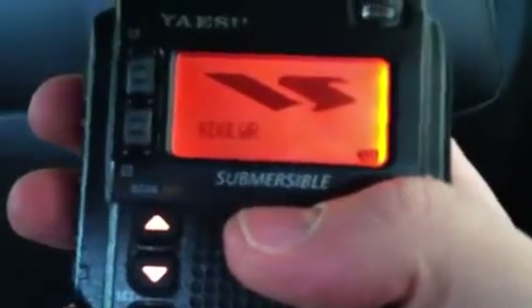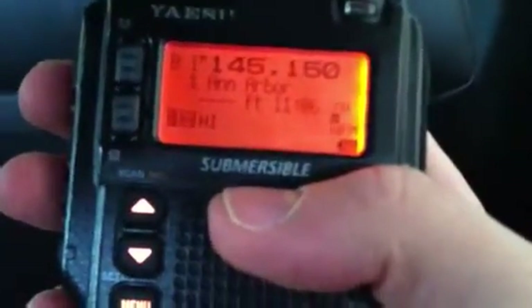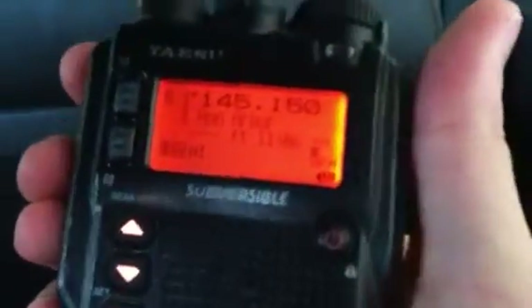It's KD8LWR, and using my new Yaesu VX8DR I'll key up the new N8DUR repeater.